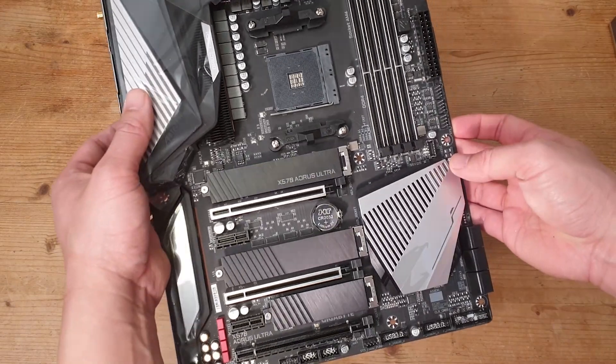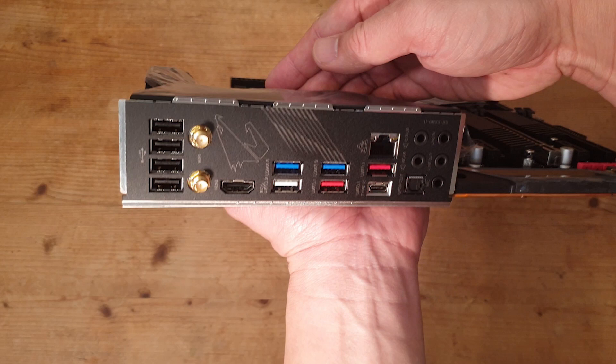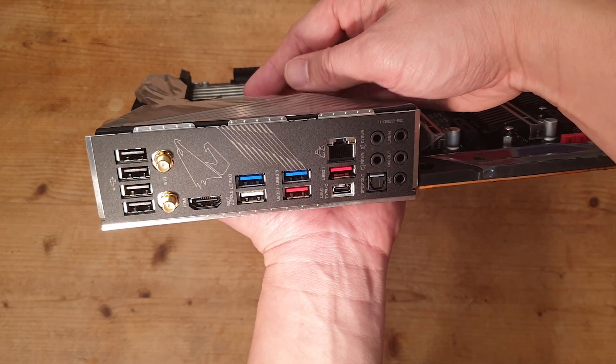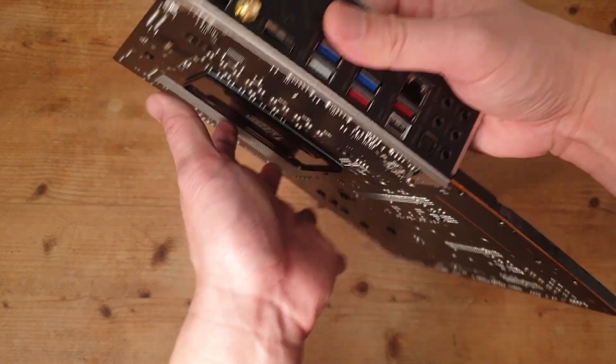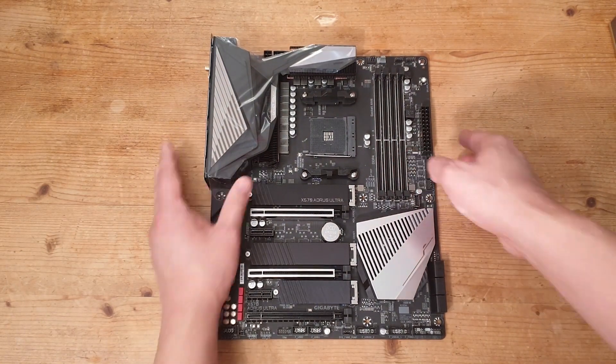Let's flip it over and look at the back panel connectors. It has two antenna connectors, one HDMI port, one USB Type-C 3.2 Gen 2 port, two USB 3.2 Gen 2 Type-A ports, three USB 3.2 Gen 1 ports, four USB 2.0 ports, one RJ45 Intel network port, one S/PDIF TOS-link optical connector, and five audio jacks. The back panel has plenty of connectivity. The only thing I'd say is missing is a BIOS reset button. Apart from that it's pretty extensive, and I like the fact that it has an integrated IO shield.